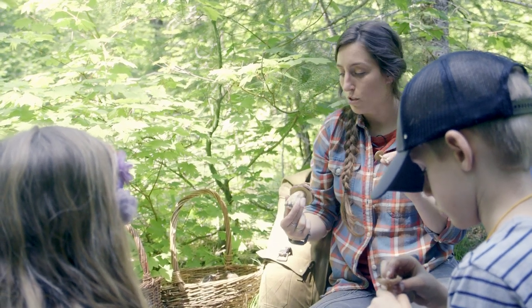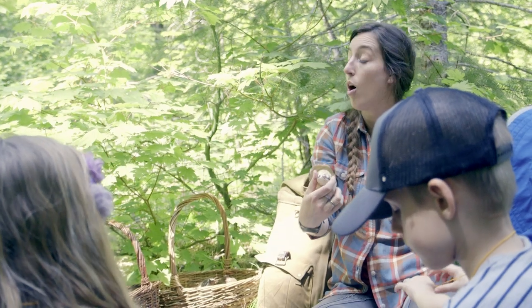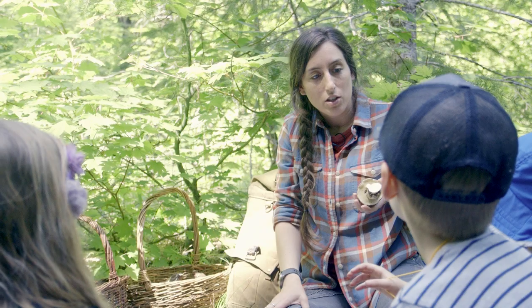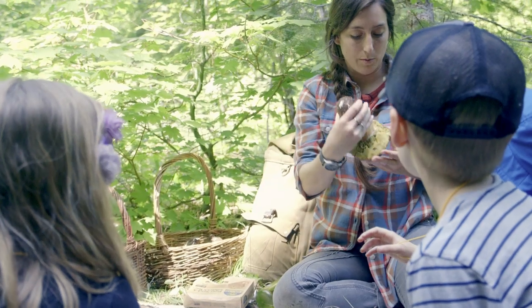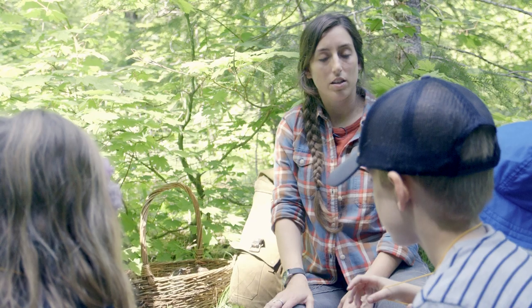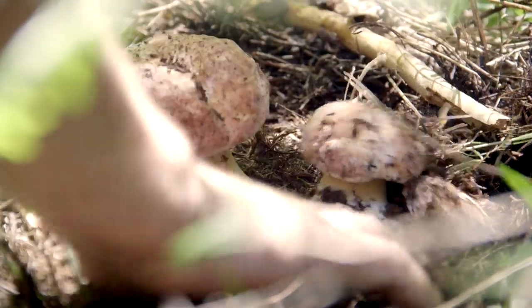If you find a mushroom that looks almost just like a porcini but has gills on the bottom, it's not a porcini — all the different parts have to match. Notice this porcini's underside is barely yellow, almost white — that means it's a baby. As porcinis get older, the underside starts turning more yellow, with even a hint of green as they mature. Sometimes a mushroom's age makes it look different — just like you guys don't look the same as when you were babies.